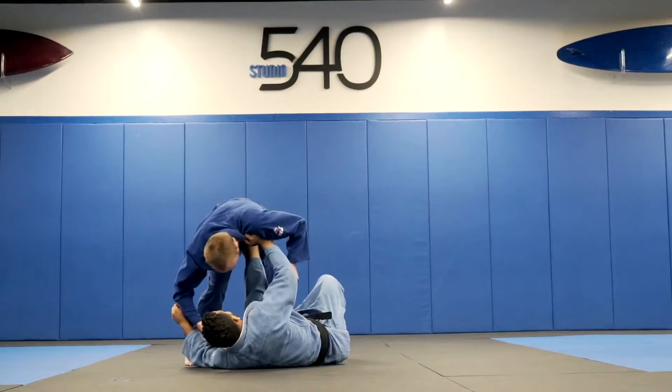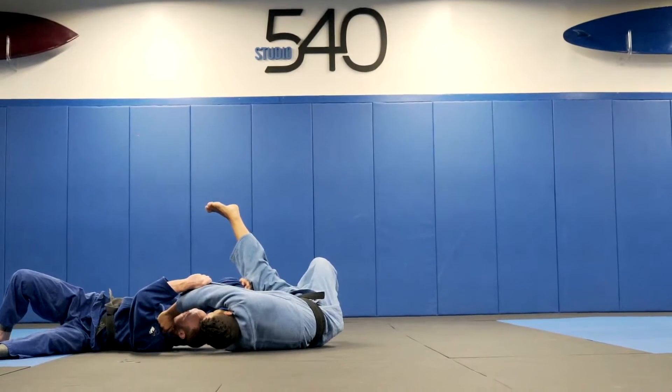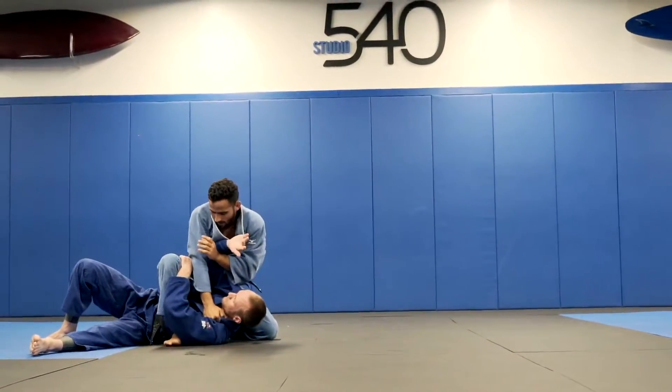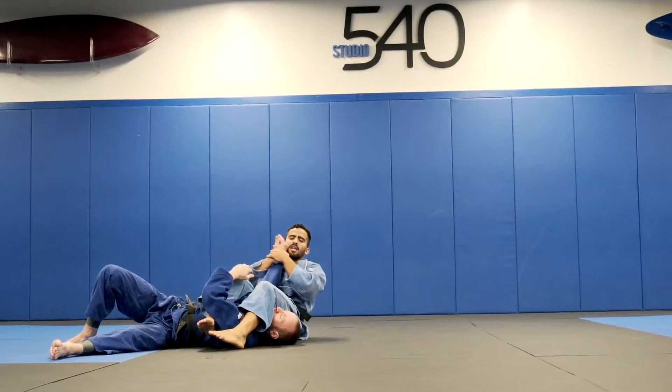Making me rotate this way. At the same time I kick up. From here roll my shoulder, step over his body, go around the head and get the arm bar.